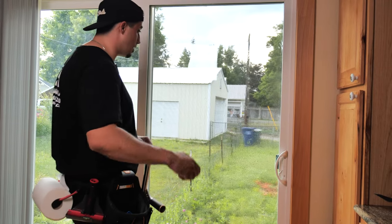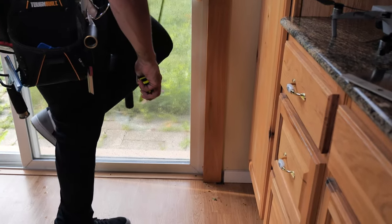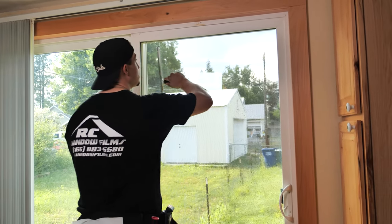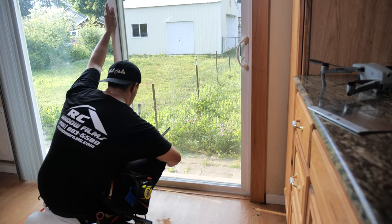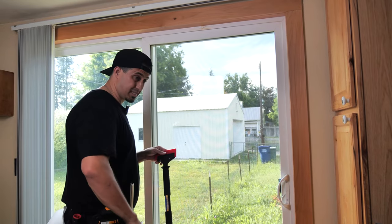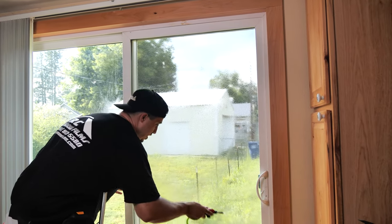We already measured it, but let's verify even though we already cut it — we're sitting at 32 and 72 and a half inches, with a quarter inch gap. We already got everything cut and we're ready to go. First, you want to clean off the glass. I went ahead and already sprayed it and I'm just going to give it a quick squeegee. Now we're going to scrape it to get all the contamination off.